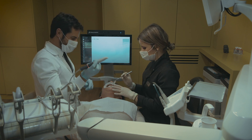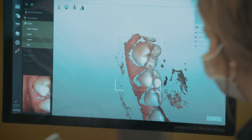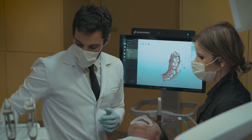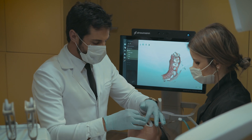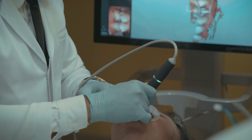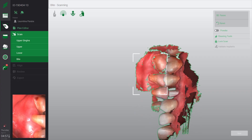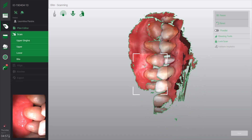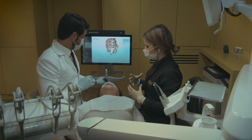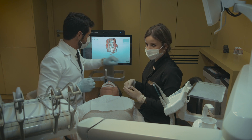Now let's go to the lower jaw. In this case, our scan body interferes with the occlusion — with the bite — so we need to remove it before asking the patient to bite. We already have the upper jaw as a reference, and now we just have to scan the lower until we have the model. We have indicator lights — a green light tells us that the scan is OK, helping us stay centered on the patient.